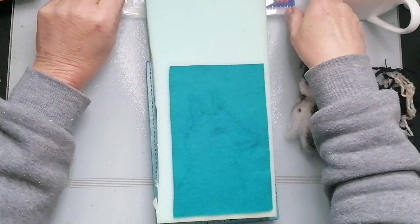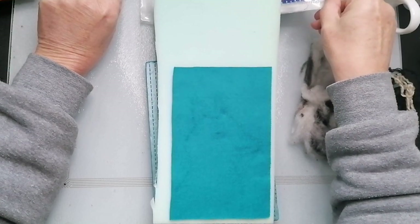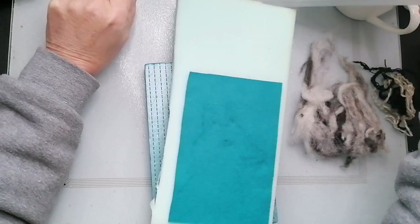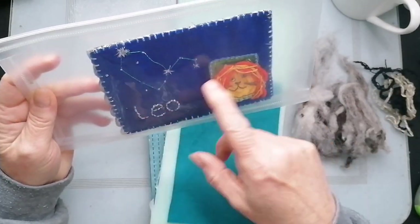Good afternoon. I'm just doing my postcard. I'm doing the Cool Kooky Creatures Sew Along, I think it's called, Postcard Sew Along. So it's to go with my Ed Sheeran here, Leo.